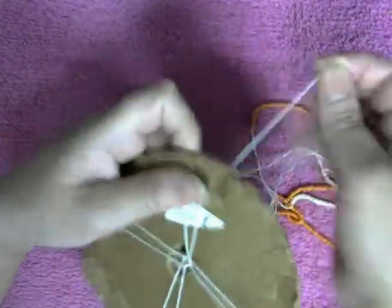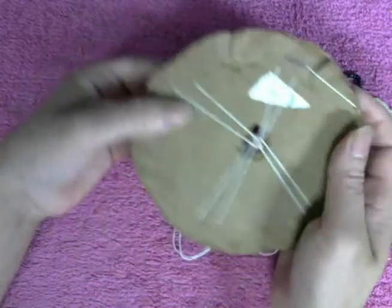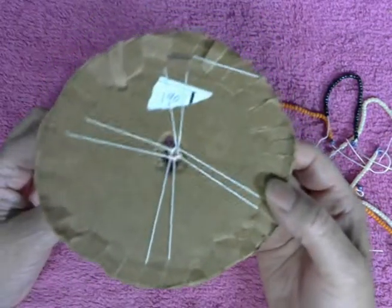All right, so I'm going to stop right here. I will come back when I have three or four inches so I can show you guys how the pattern is going to look like.